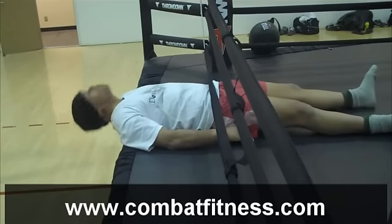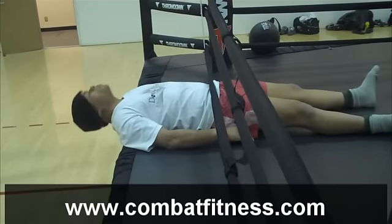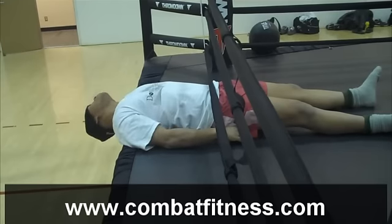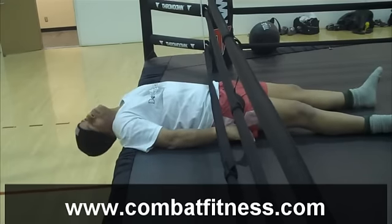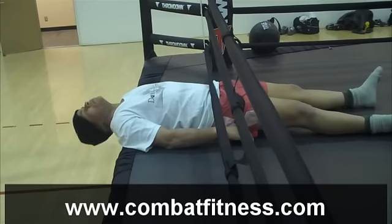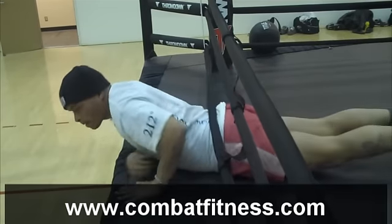Full extension, side's tied, rolling over on the stomach.